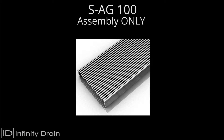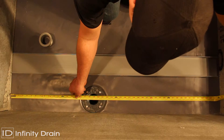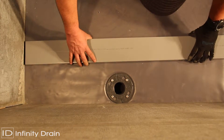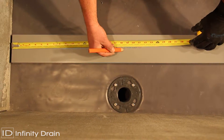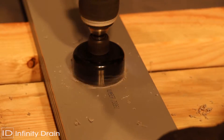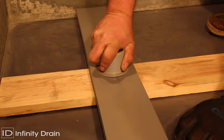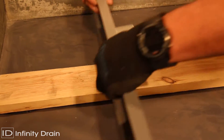For the SAG100, measure the desired wall-to-wall length allowing for wall tile thickness, thin set, and 3/16 of an inch for both stop ends. Then determine the outlet location. Mark the outlet location on the base of the G100 PVC channel using a 2-1/4 inch hole saw. Cut out a hole for the S50 threaded outlet.